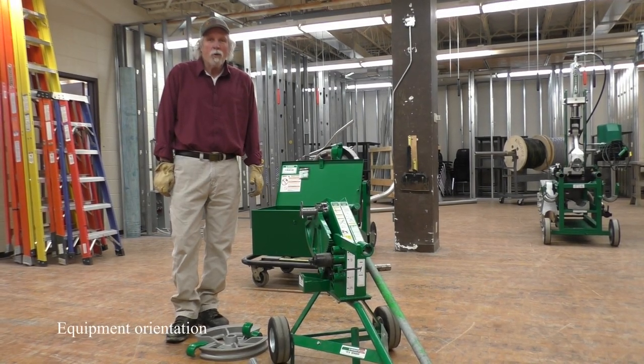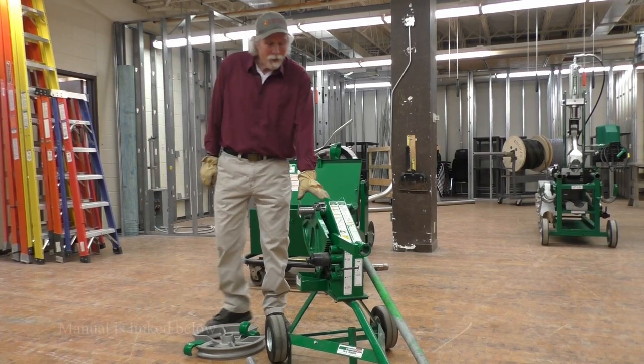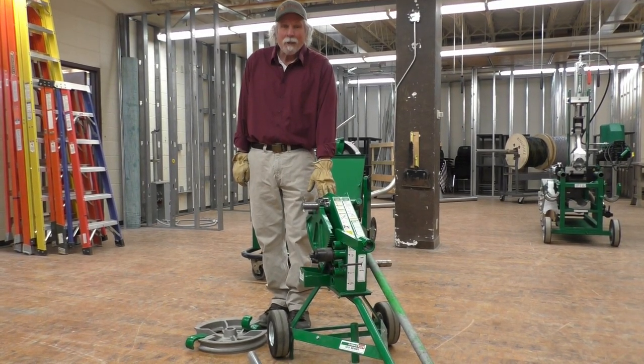This is the third installment of the Corona videos. We're going to bend an inch and a half EMT conduit with the 1818 Greenlee mechanical bender.